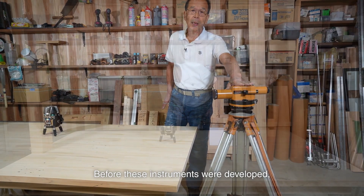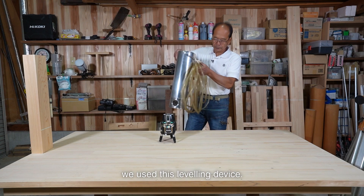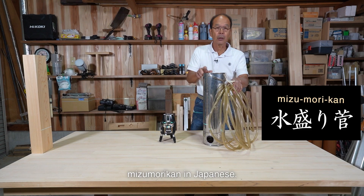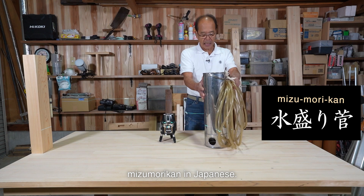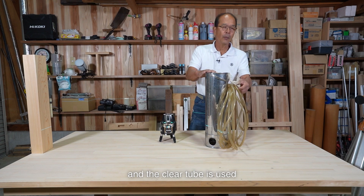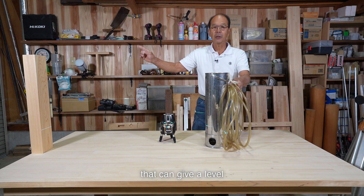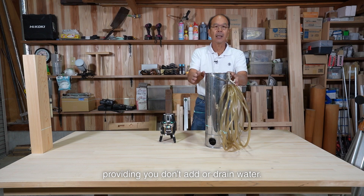Before these instruments were developed, we used this leveling device. It is called a water level — Mizumori-kan in Japanese. The can is filled with water, and the clear tube is used to check the water level. It's an old leveling device that can give a level, providing you don't add or drain water.